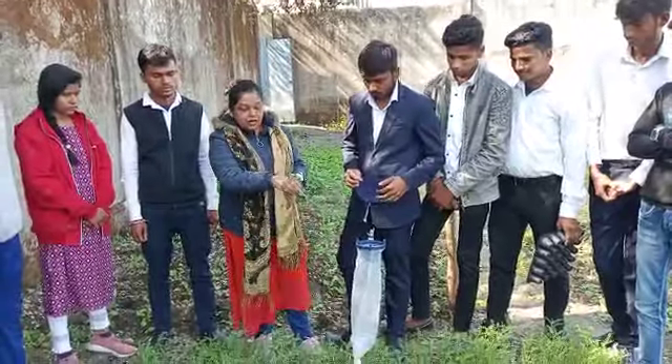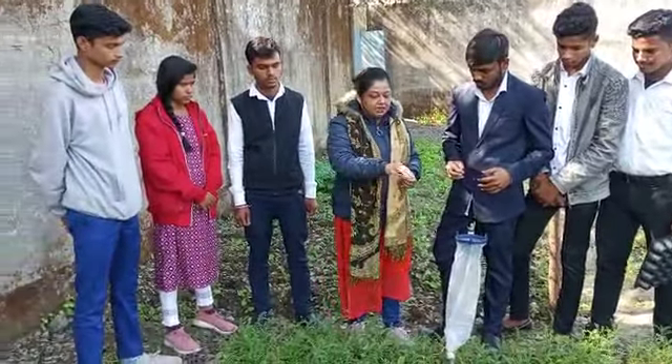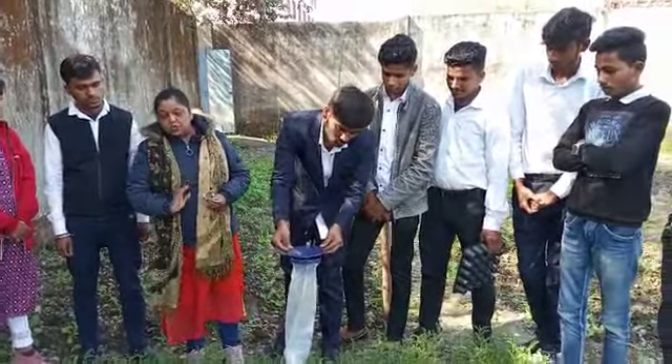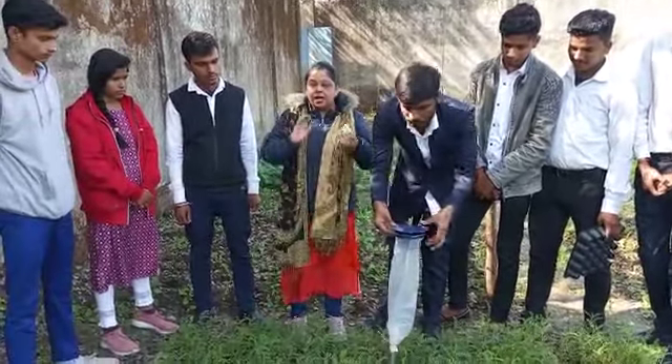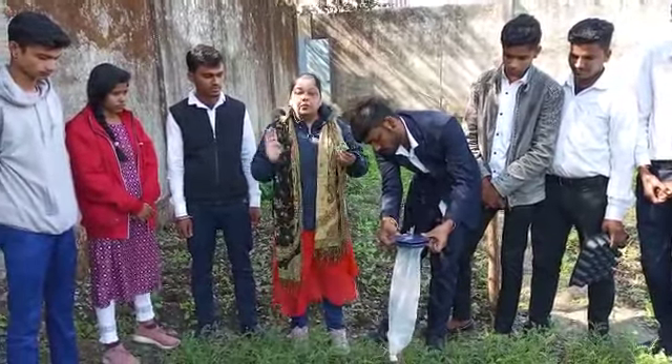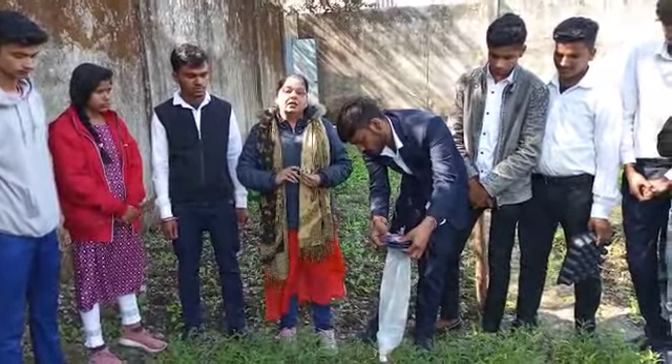The smell of it will attract the insects. After 3-4 days, when you will see it, you will look and find the same 2-3 insects. If you look at the quantity of insects, we will get a clear count.